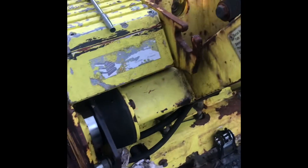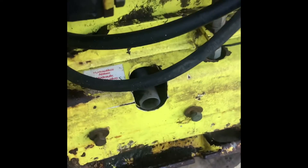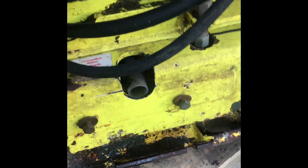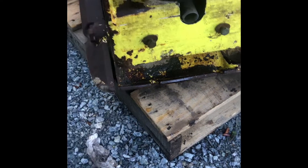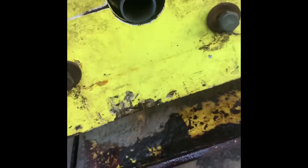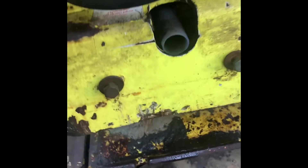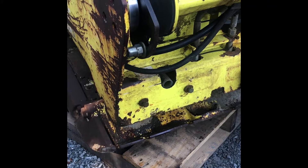If you want to drain the oil out of these machines - this is an Ammann 6030 AVH - you can just go down here and take that plug out. You need a 6mm Allen, a really long one. I just ran a piece of tape from the bottom to a drain bucket so it doesn't go everywhere. It looks like it holds quite a bit of oil, maybe 15 liters.